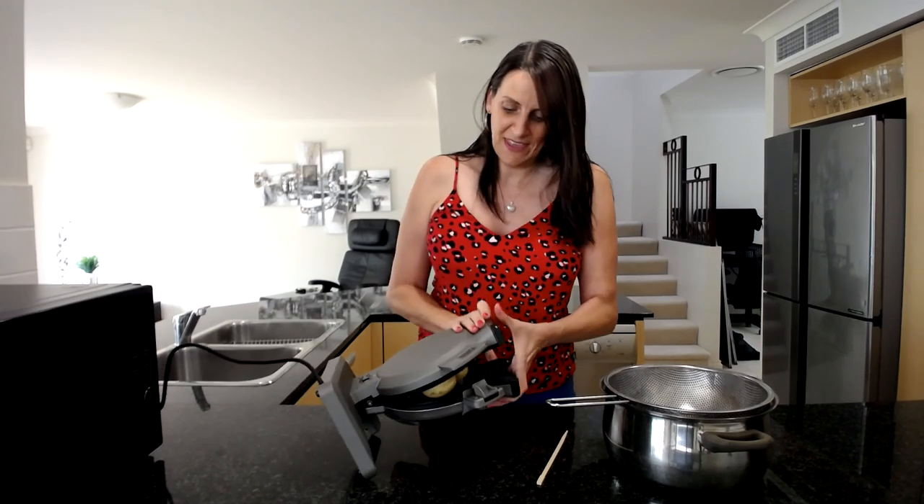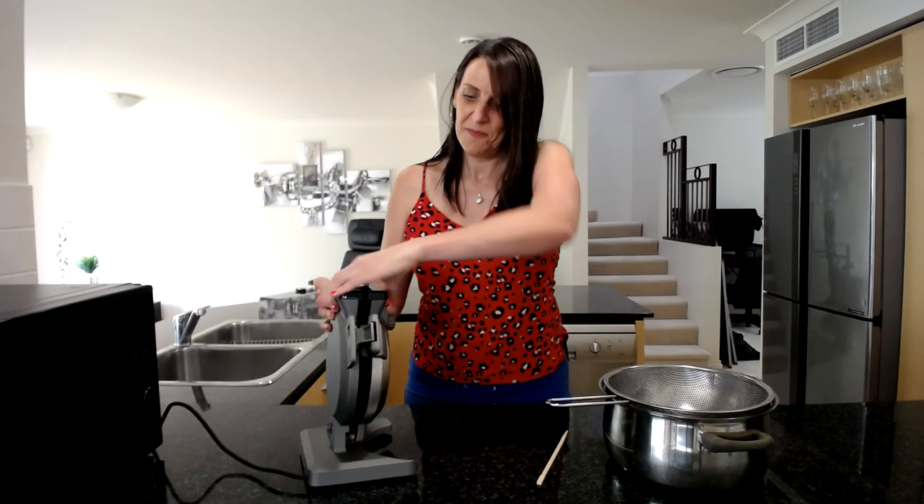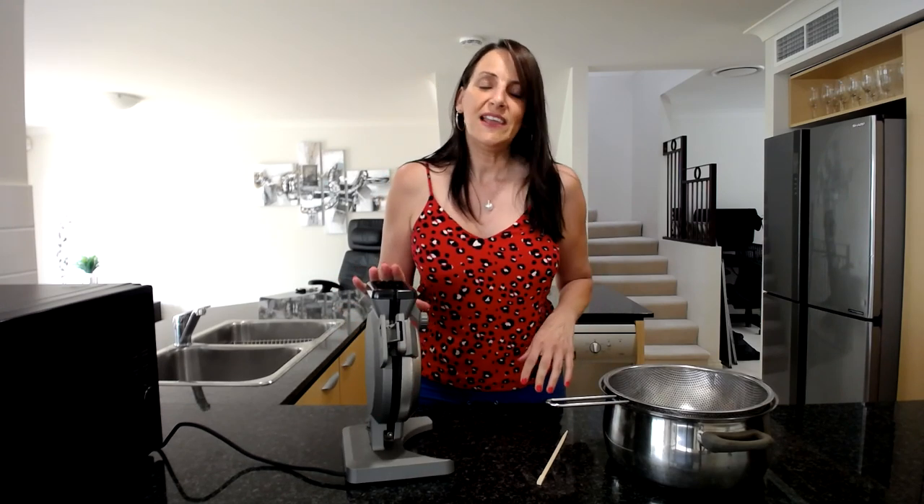I'm going to close this up and squish them in there. I have a waffle iron where you normally pour the batter in the top, but it still works fine. Just squash it together, close it in there, and then leave this for a good 15 to 20 minutes to get really crispy.